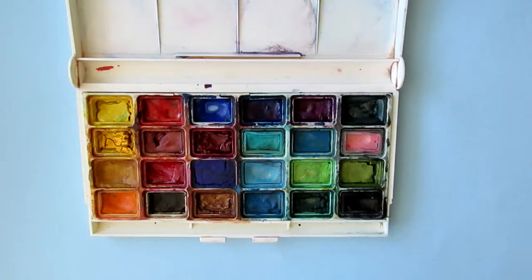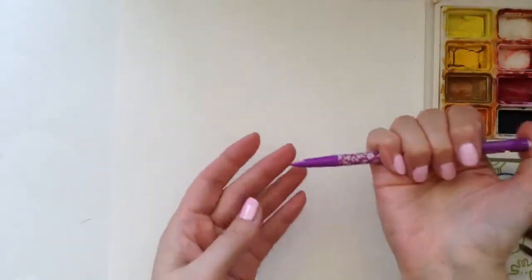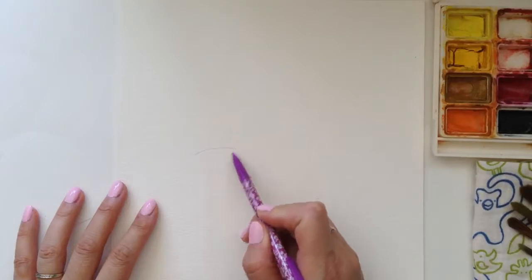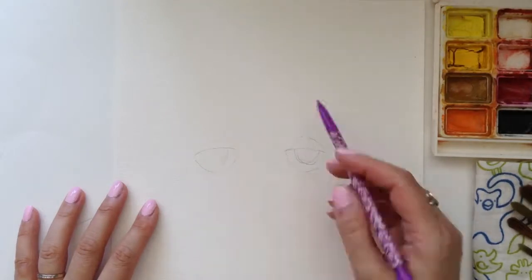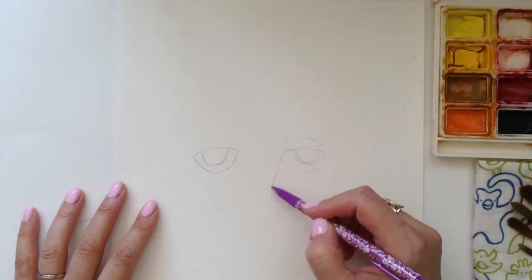As for the paper, I'm going to be using Strathmore 400 series, size 9 by 12. I'm starting with a mechanical pencil — I like to use those because they don't need sharpening. This is the type of painting where I'm not very strict with my shapes, and remember, lots of fun comes from playing and not being rigid.